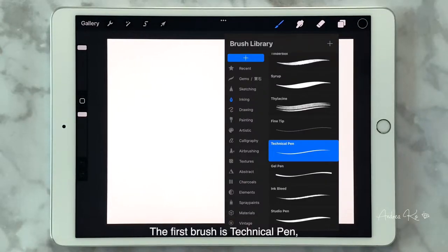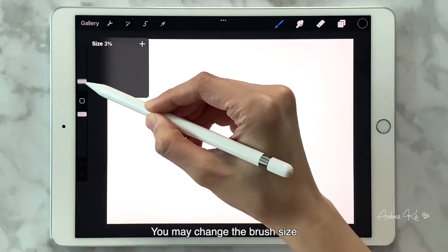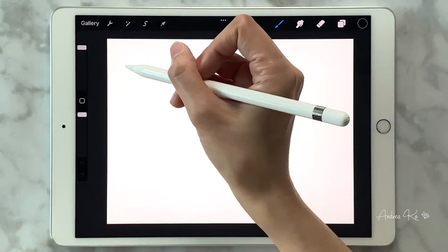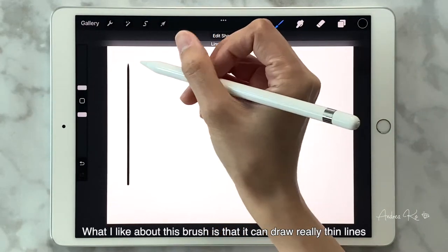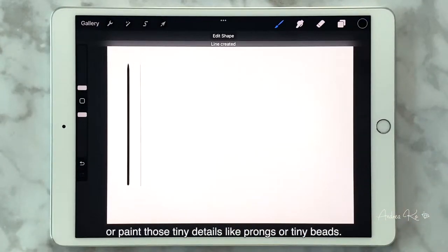The first brush is Technical Pen — it's in the inking category. You may change the brush size and opacity from the sidebar. What I like about this brush is that it can draw really thin lines, perfect for outlining jewelry or painting tiny details like prongs or tiny beads.